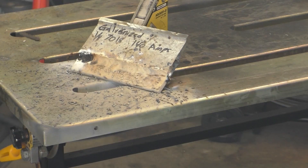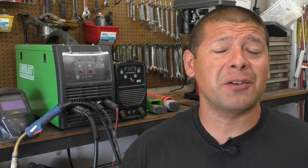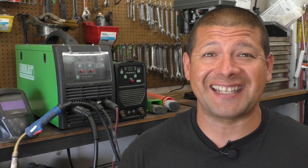So you've been given a task to make a few welds on some galvanized steel. It's your first time doing it and you're having a miserable time - there's spatter everywhere, the arc is erratic, and the weld puddle doesn't seem to want to stick to anything.